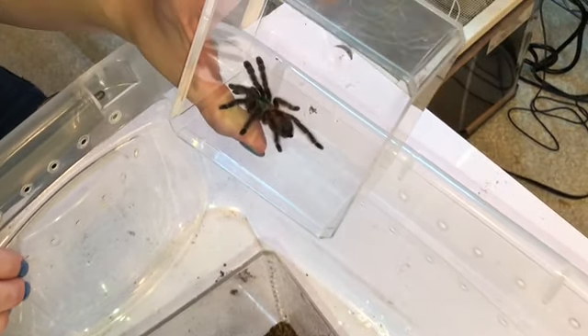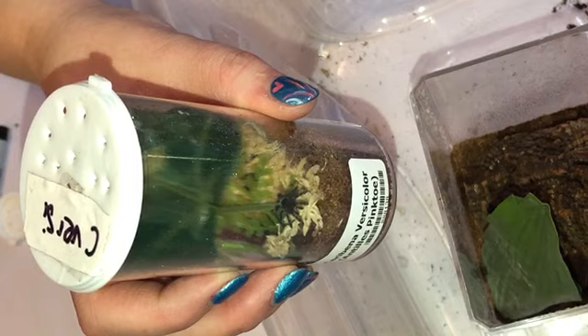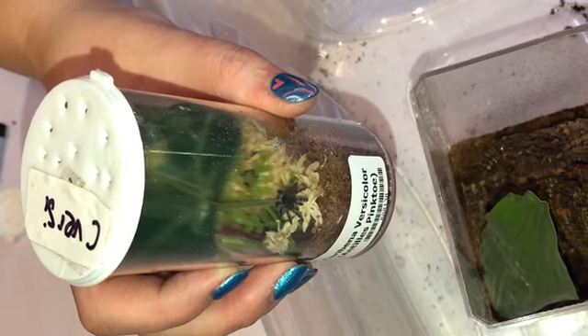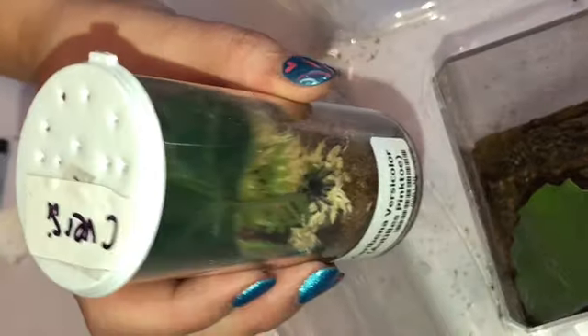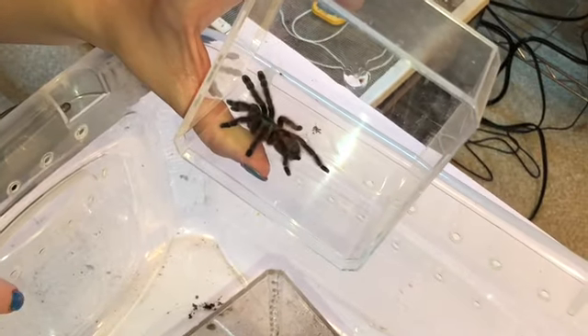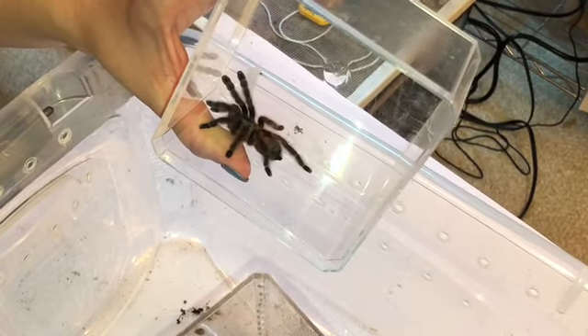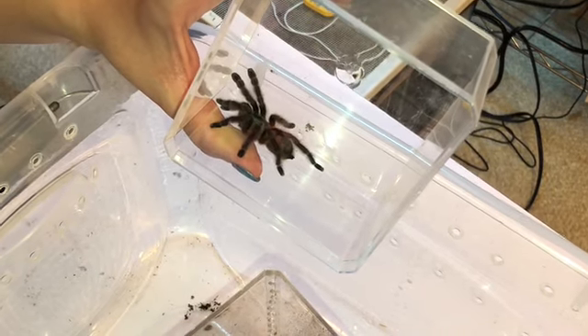These guys, as an older spider, can handle drying out a little bit more — they have the waxy coating. When they're babies, just like any other spiderling, they do not have the waxy coating on their cuticle — and cuticle is just a fancy word for their exoskeleton. That waxy coating helps keep water in. At this stage, the cuticle is very well developed, so once he gets water in, he's going to keep it, and you don't have to worry about it quite as much.